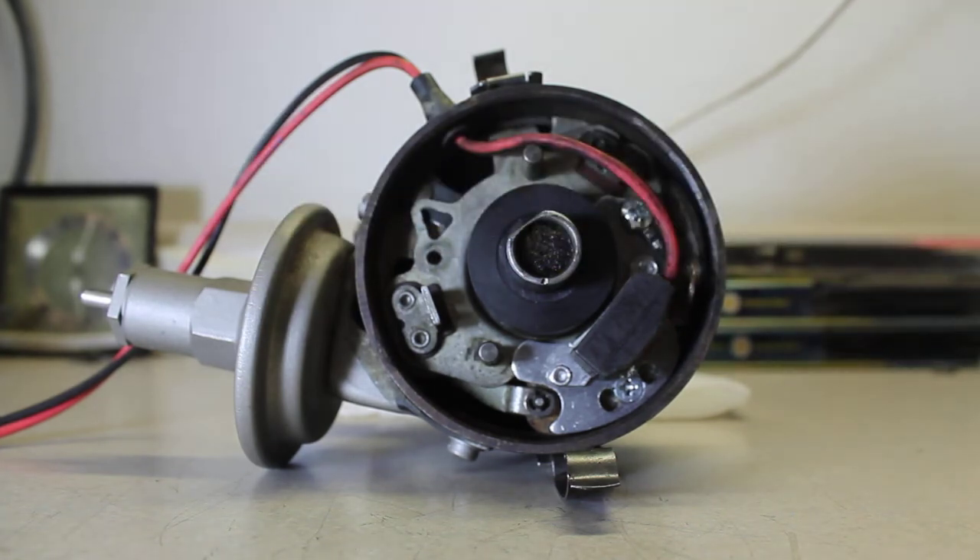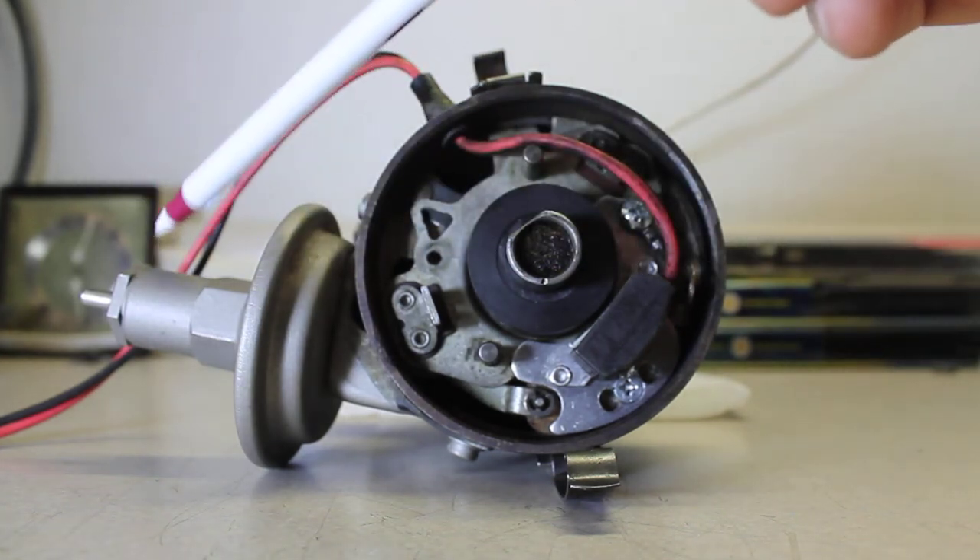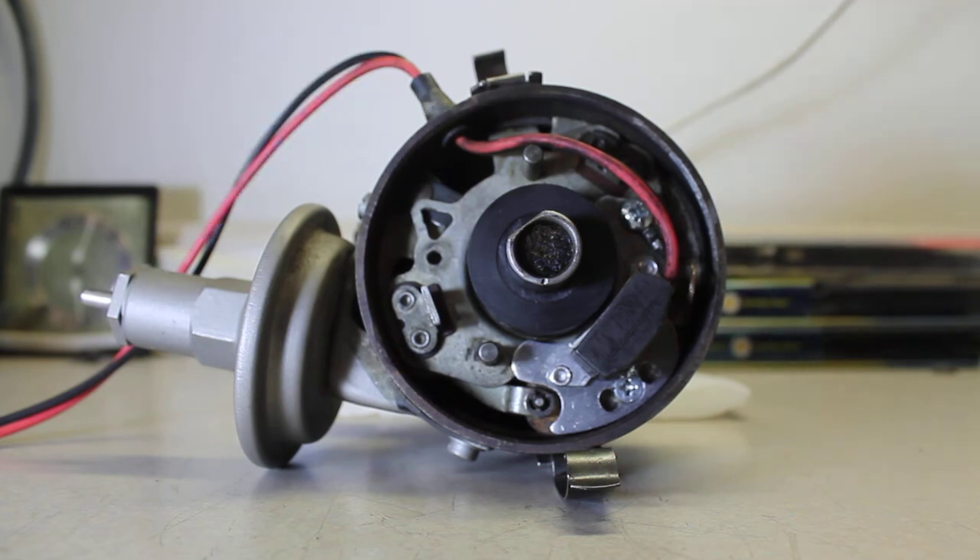Anyhow, it threw the timing off so far on this car that the canister was actually starting to bump into the upper radiator hose. So I had to move all the spark plug wires over one tower and then reposition the distributor so it was properly located in the engine. Just get the timing roughly correct, then start the car.